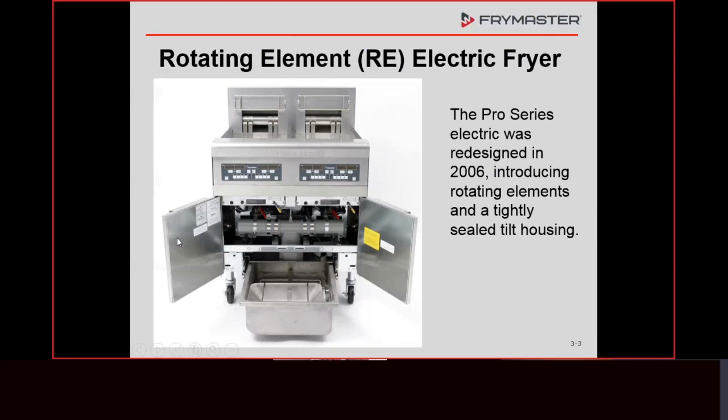Today we're going to talk about our electric fryers. When we talk about electric fryers, we're going to talk about the basic one, which has the manual filtering on it. All of this holds true whether it's a love fryer, a filter quick — the ones that filter by themselves — or even a touchscreen fryer. Everything we're going to talk about today also applies to that.